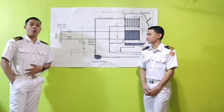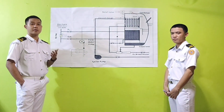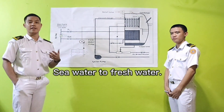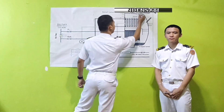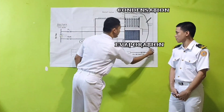Therefore, we conclude that the fresh water generator transforms sea water into fresh water through distillation. The distillation process consists of condensation, which is the condenser, and evaporation, which is the evaporator.